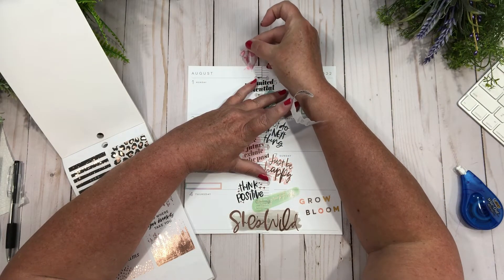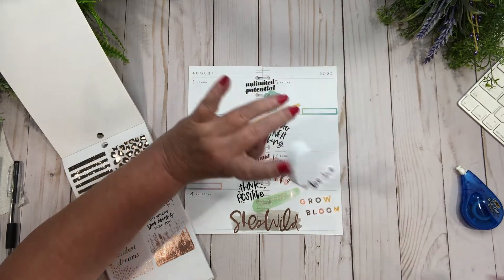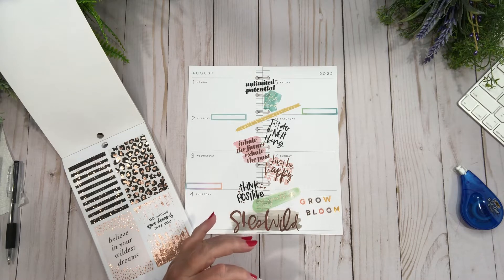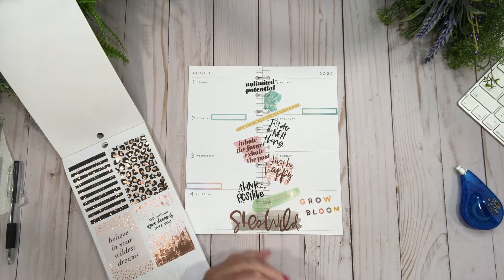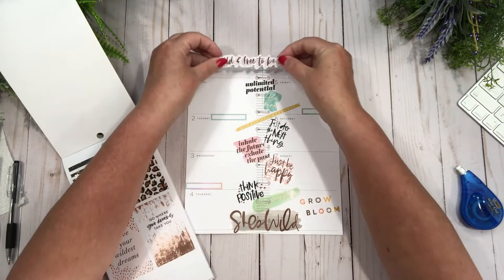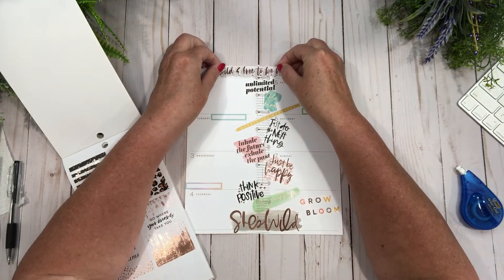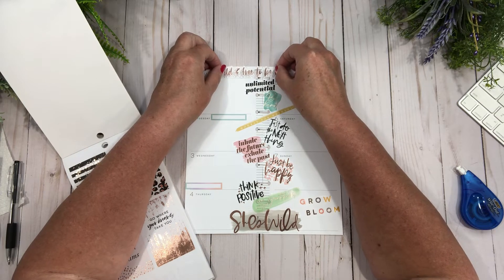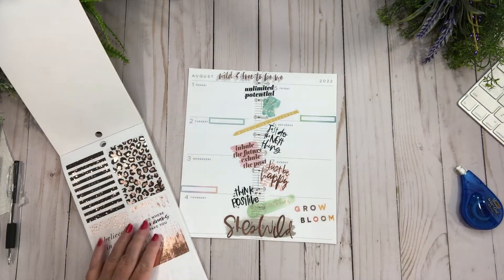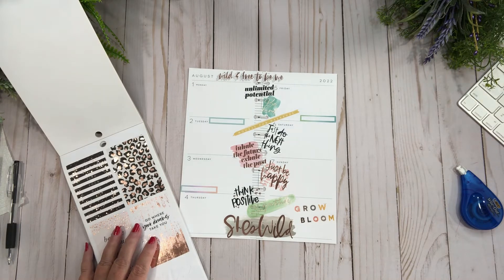So what else is new, what else is going on with me? I am so looking forward to the weekend — I've got some plans going on. I'm going to put this right here. I've got some plans, I'm going to go out to dinner with a few friends, that kind of stuff. It's pretty exciting even though it's Thursday here.